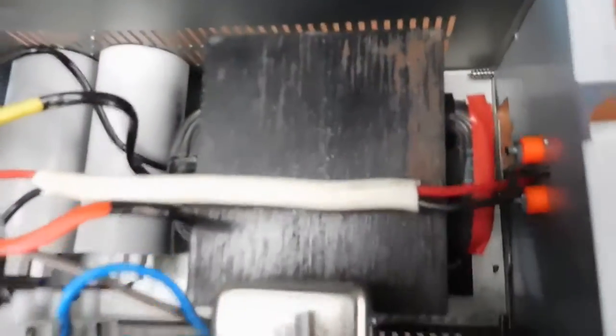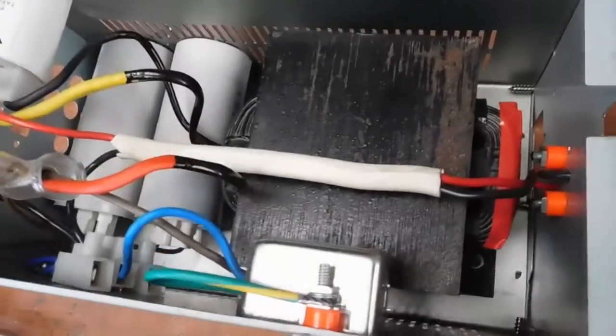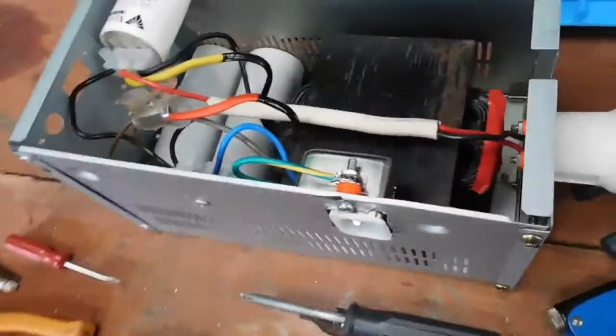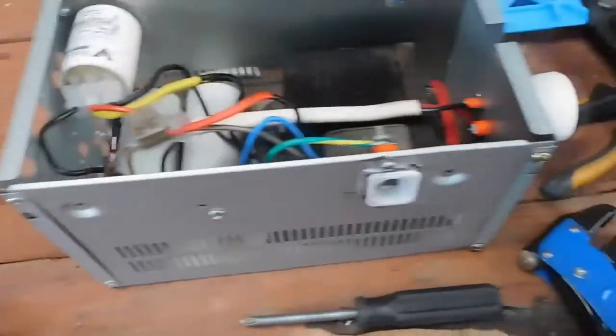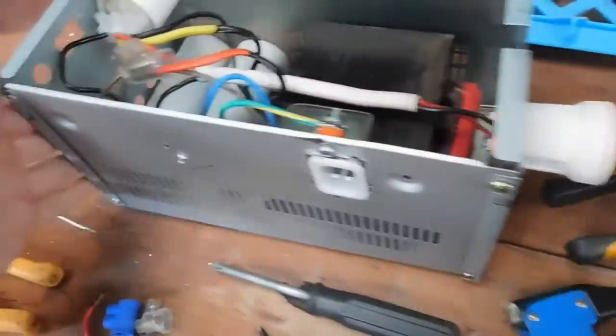Some of you may remember this transformer which has been sitting on the table over there for the past couple of months. In that time I very slowly worked out that it's the ballast for a 600 watt high pressure sodium lamp, so as you can see I've actually been building up a nice ballast box for it.